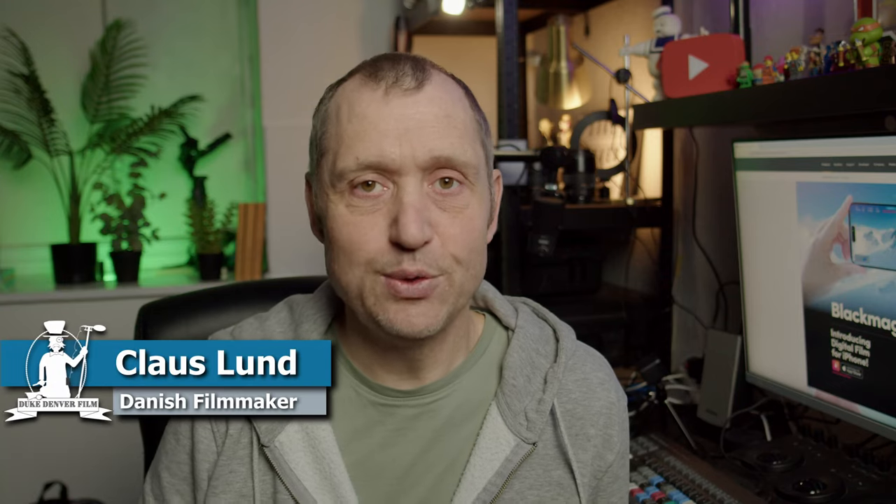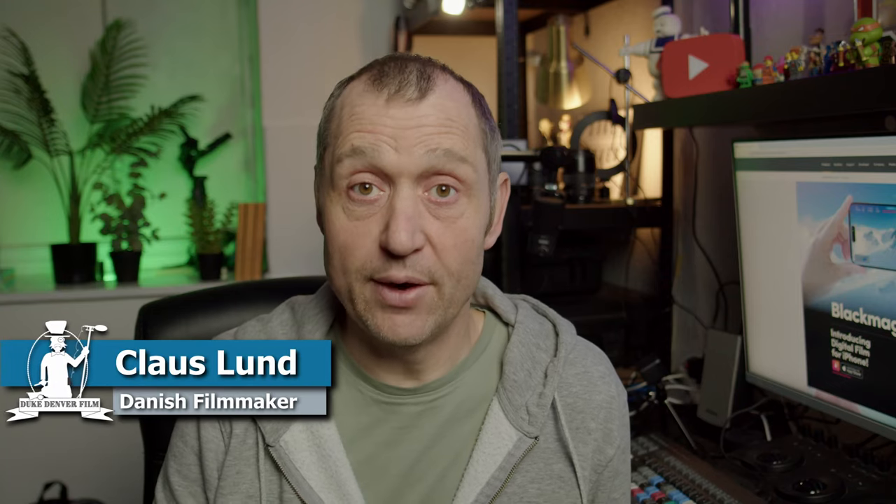Hello, Klaus here, and welcome back to yet another video here at the channel. Last week we had a major update for the Blackmagic Pocket Cinema cameras, giving us a lot of new features. And this week, we have a not-as-big update.